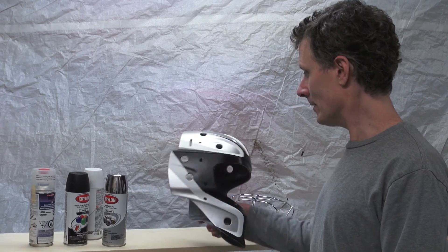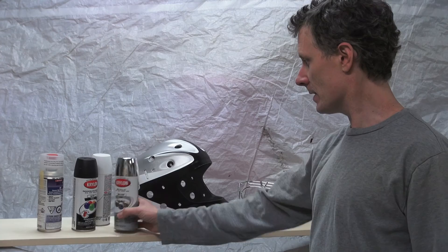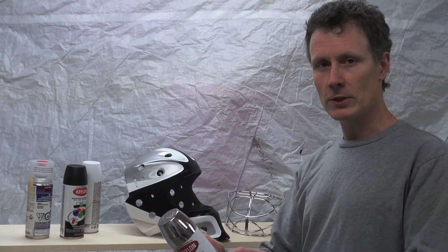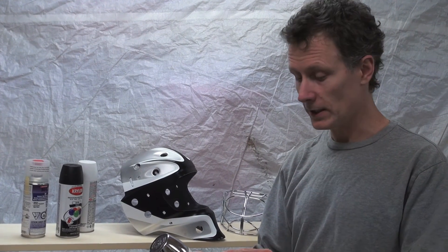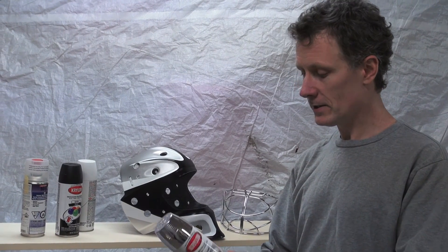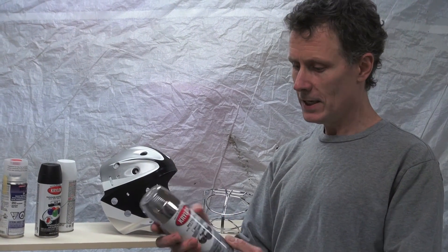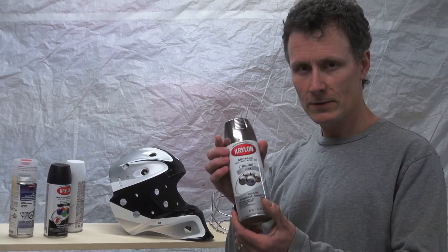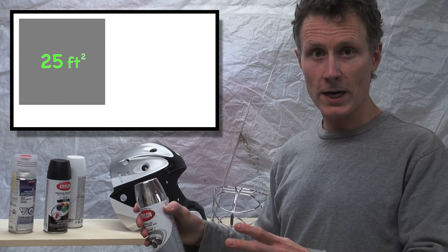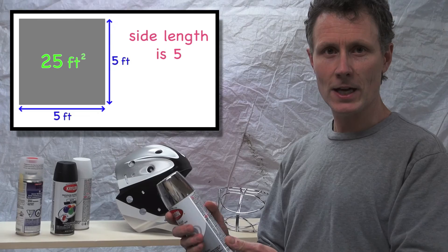I'm painting my goalie mask right now using three different colors: silver, white, and black. Those colors come in these spray cans. I read the directions, which say the coverage is 25 square feet per can. The number 25 happens to be a perfect square — if you sprayed it in the shape of a square, it would be exactly five feet on each side, five by five.